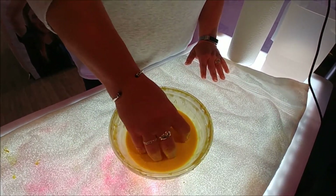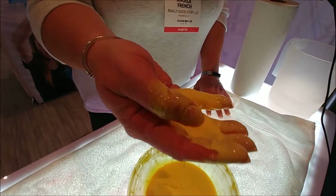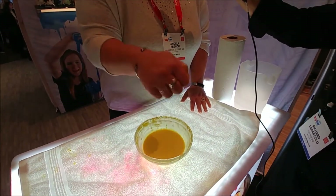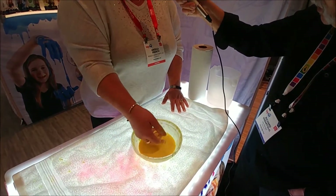Now I can grab it, make a little ball in my hand, and it'll go right back to a liquid. So it's fun to play with. The kids have a great time with this. It's a solid and a liquid at the same time.